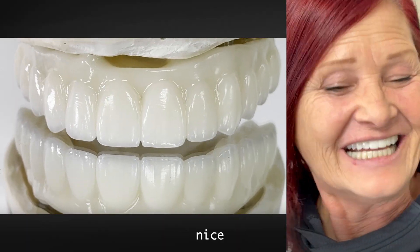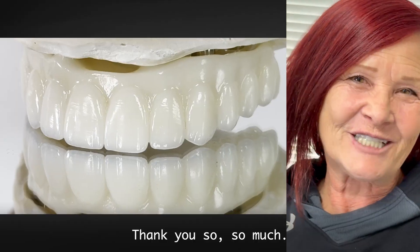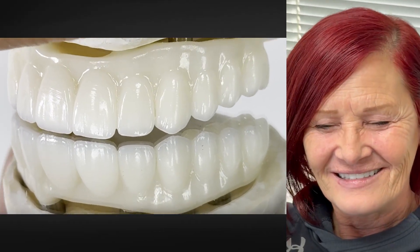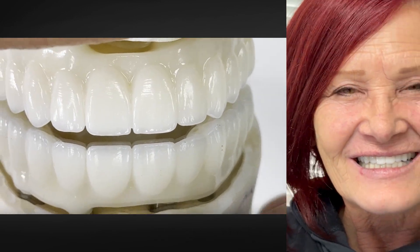Lighter. It's good? Nice, beautiful. Thank you. Beautiful, thank you so much.